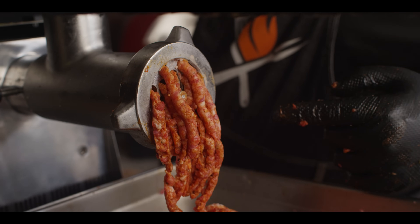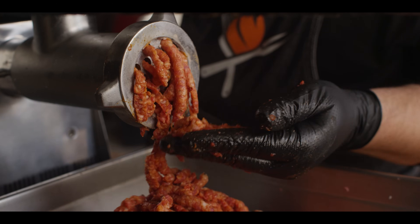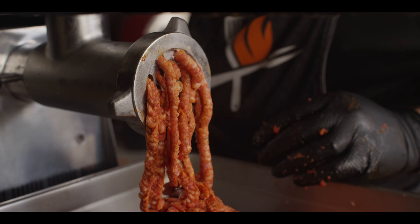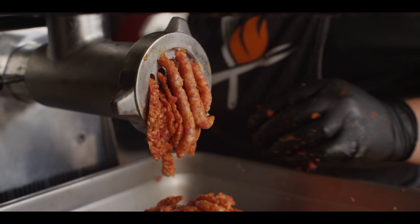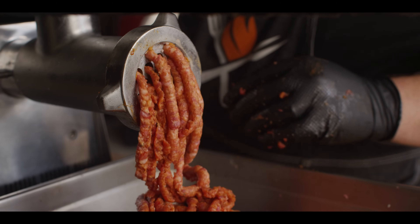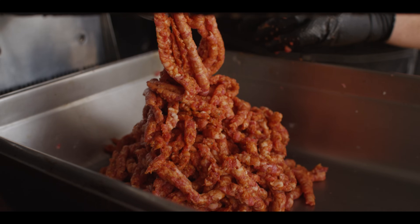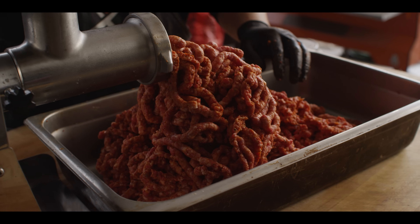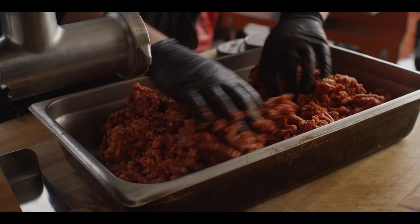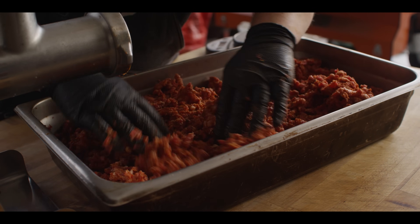You can see the consistency as it's coming out now — a bit finer, but it's still got some real texture to it. We're not making bologna here. We still want it to have some bite, some texture to it, and you'll be able to see that in the slice with the finished product. There's the last of it. At this point I've got to chill this back down before this fat starts melting, so this is going back into the fridge for just a little bit.